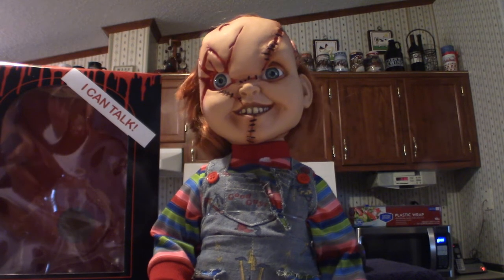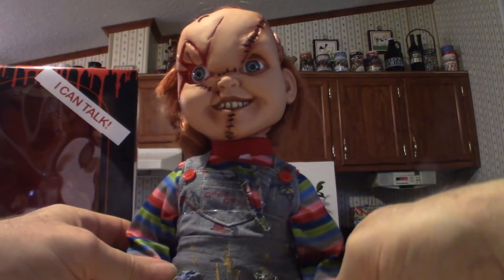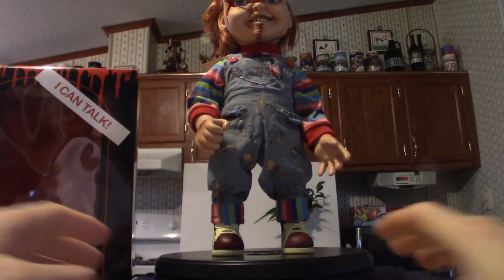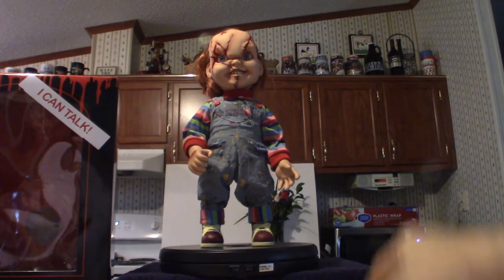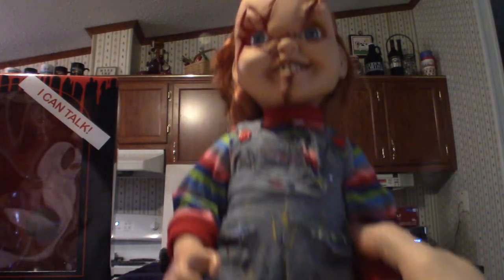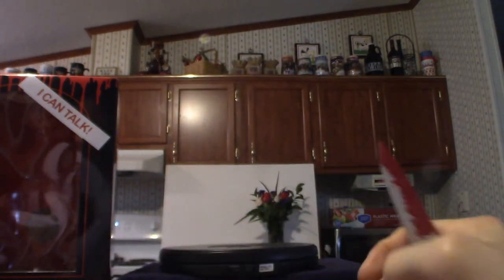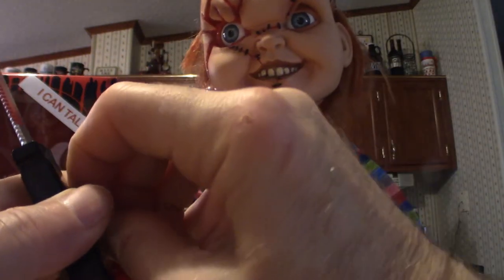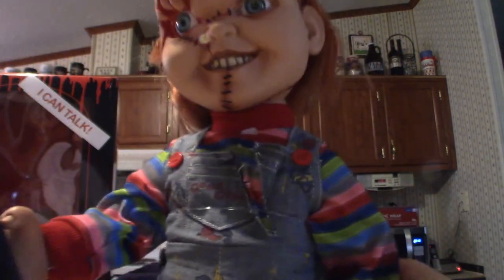I'm going to put him on the turntable. Because he's so big I've got to push him all the way back. One more thing before we do that — let's put the knife in. Like I said, you can't put it in sideways because the hand is not pliable, it's a very hard plastic. So you literally have to squeeze it in between the thumb — just like that. Which serves its purpose and looks cool for the most part.